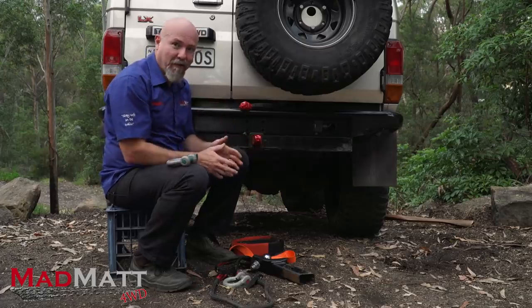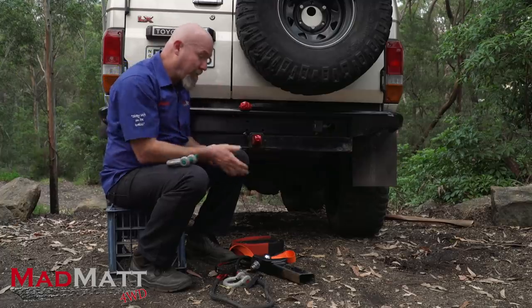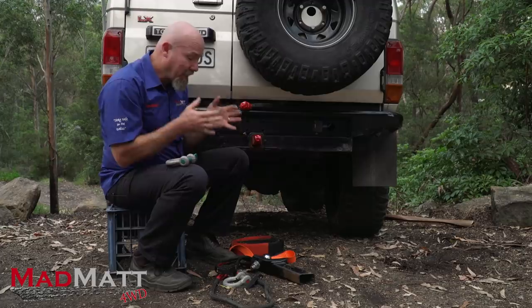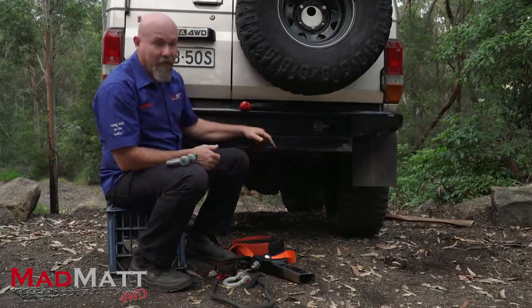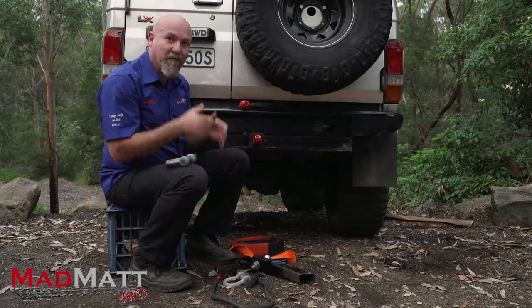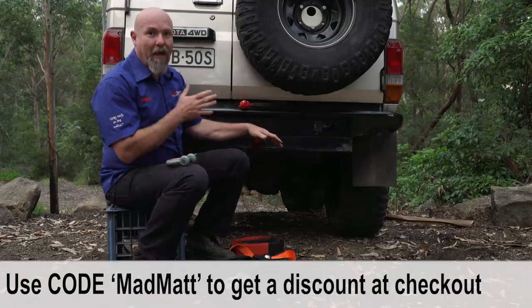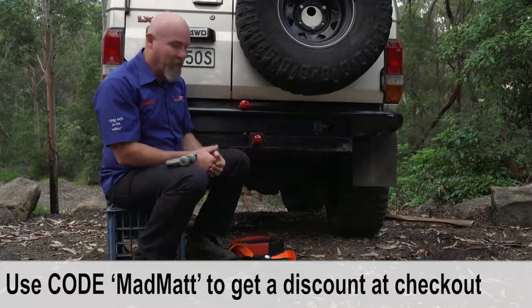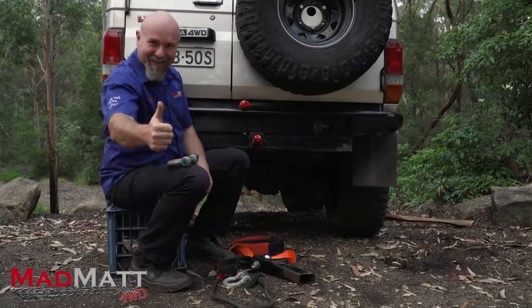I'd love you to share this video so that your mates can know and learn. If you've got a mate who's new to four-wheel driving, make sure they get to know about this. Some of the gear you've seen me using here — the Factor 55 hitch receiver, the soft shackles and more — all linked down below. By purchasing that gear, you support my channel and help me keep making these videos. I'm Mad Matt, stay safe on the trails.